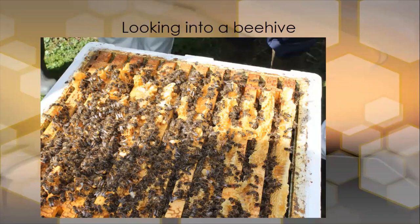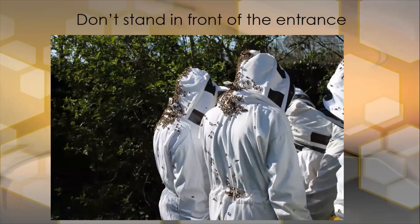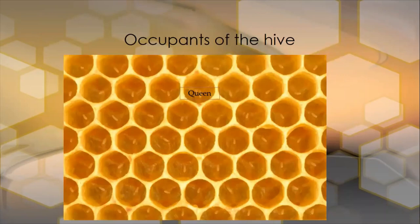So we want to know who actually lives in this box. Here we can see some of our beginners learning how to manipulate and work their way through the hive. They keep standing in front of the entrance, and the bees gather on their backs. Ideally, you find your entrance location first, and then place anybody that needs to look into the hive to one side of that.